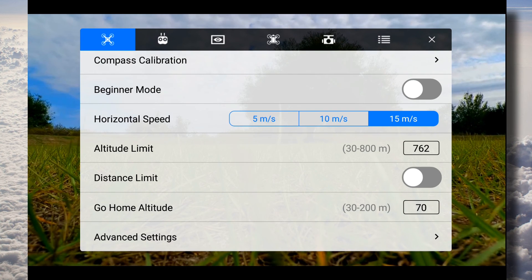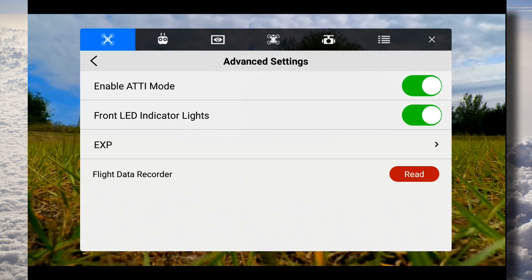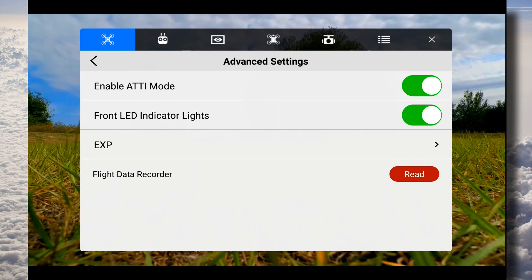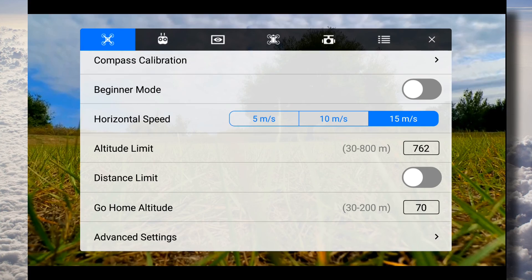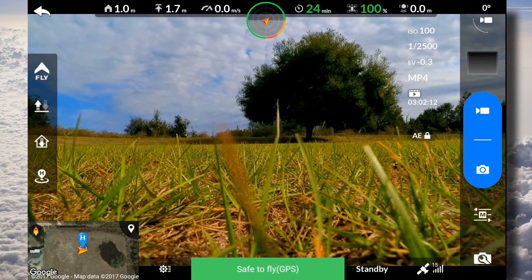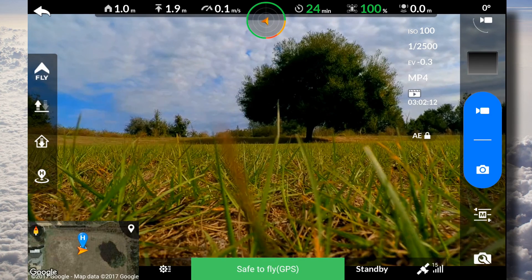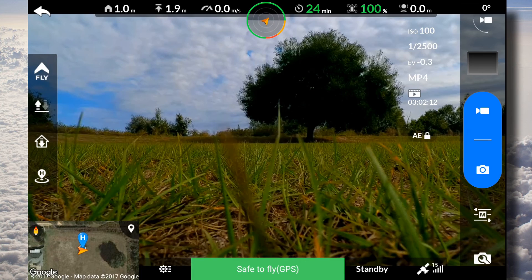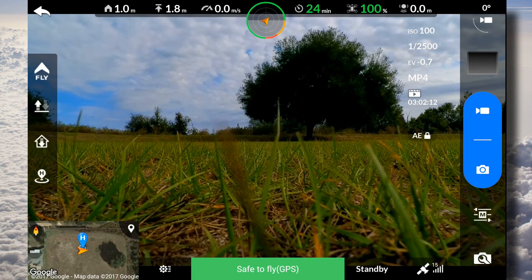Going to our settings here. Looking at our About — we're at version 2.0.2.22. Got our altitude limit. Go home altitude: 70 meters.